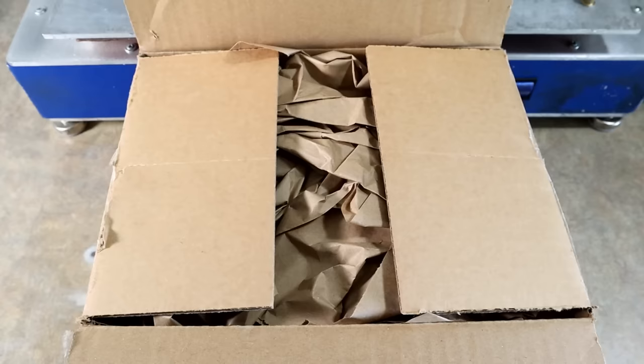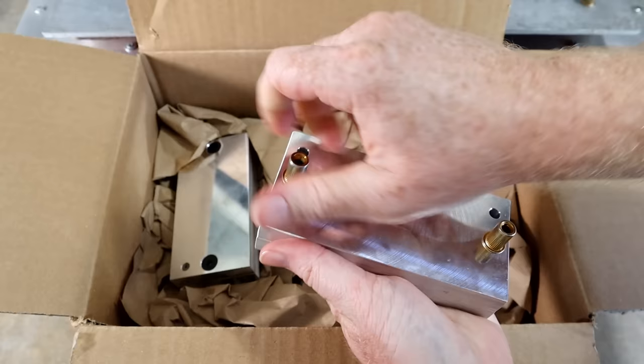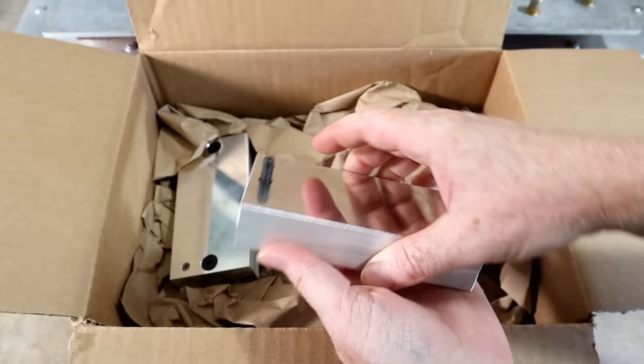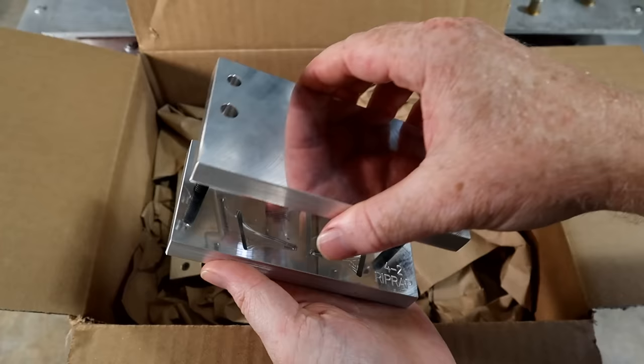I believe this is the 4.2 inch and the 4.8 inch, which I believe have hook slot inserts because they are larger, and these are probably tail molds. Yes — we were right about one. 4.2, all right. So there's the tail mold for the 4.2. I like it — small, concise, out of the way. You get your tails.